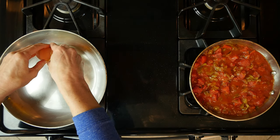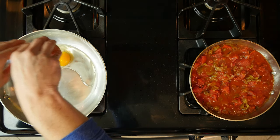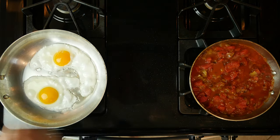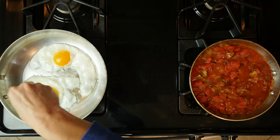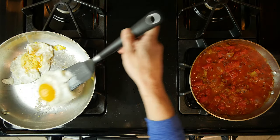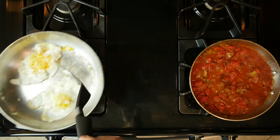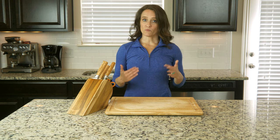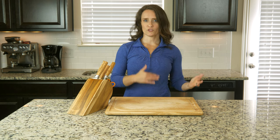Heat a little avocado oil in a pan over a medium-low flame and crack two eggs in the pan once the oil is hot. Sprinkle the eggs with a little salt and pepper and cook for three to five minutes or until set. Flip the eggs and cook for another three to five minutes on the other side. Remove from the pan and repeat that process with the other two eggs, adding a little more oil if needed.